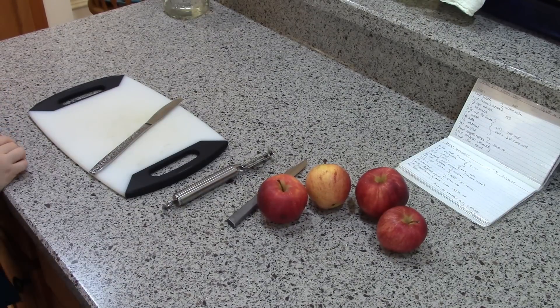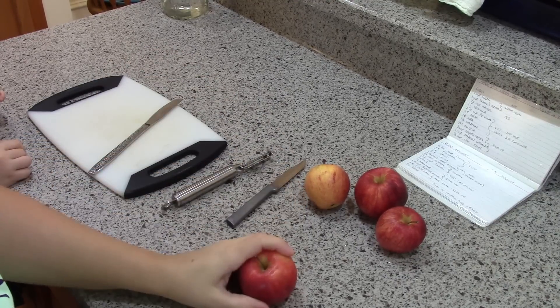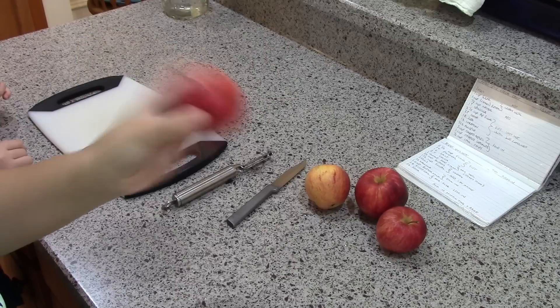Hey guys, it's Katie. Today we're gonna make apple bread — this is apple spice bread with cocoa. I will link the recipe down below; it's from All Recipes. We got a bunch of apples from when we went apple picking that need to be used up.